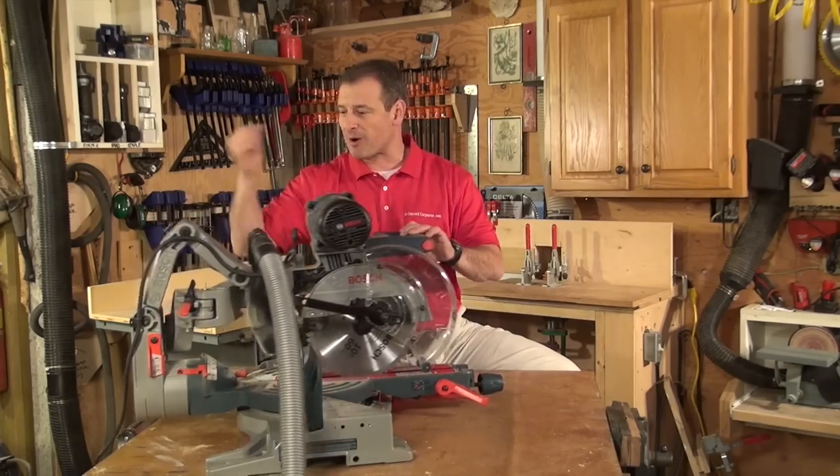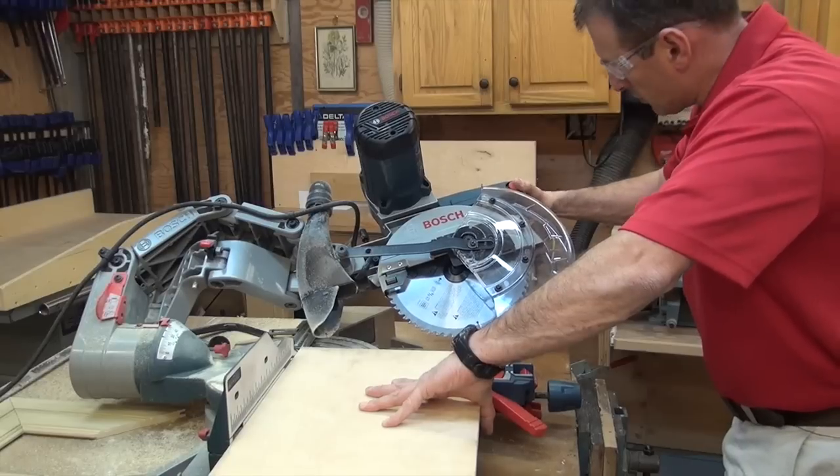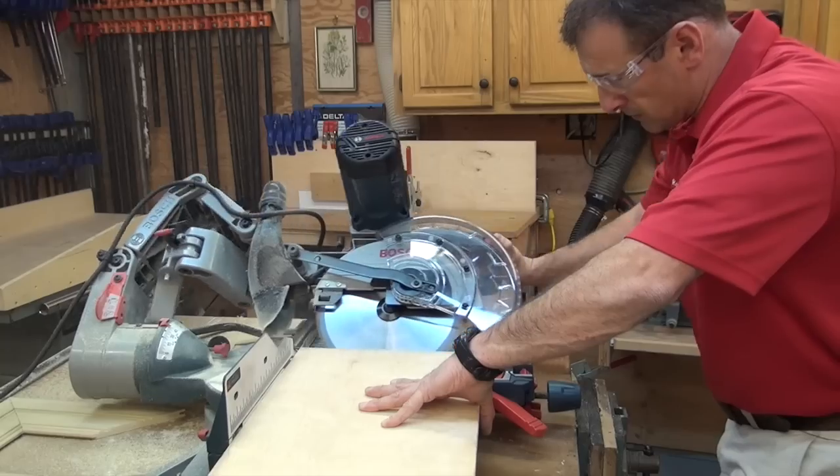It's almost like a robotic arm that articulates right here, and it's very cool. It's innovative, it's durable, and it's been around for a while in the 12 inch model — I'm impressed with it.